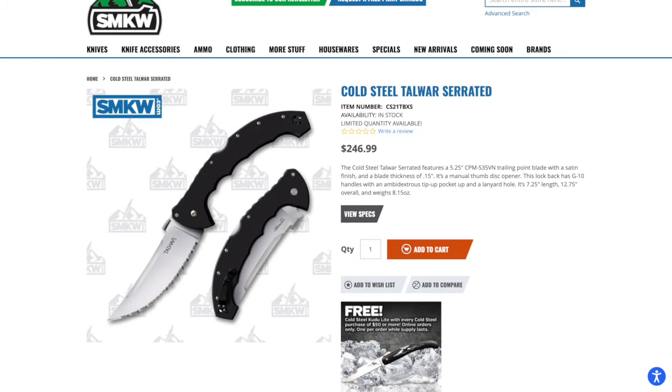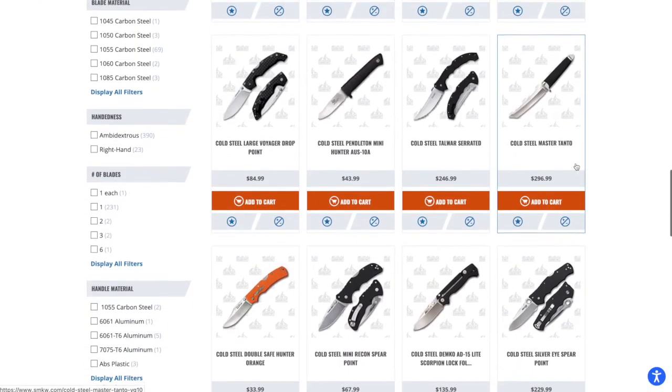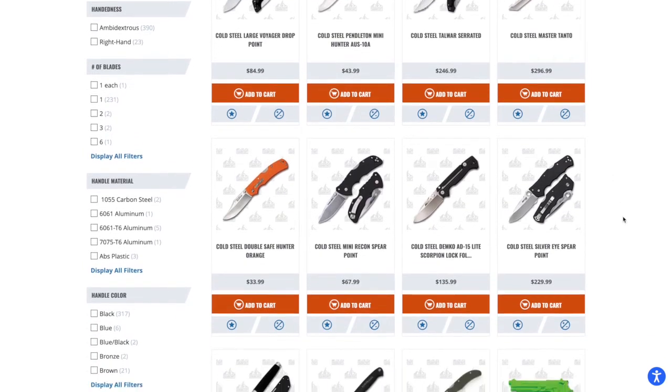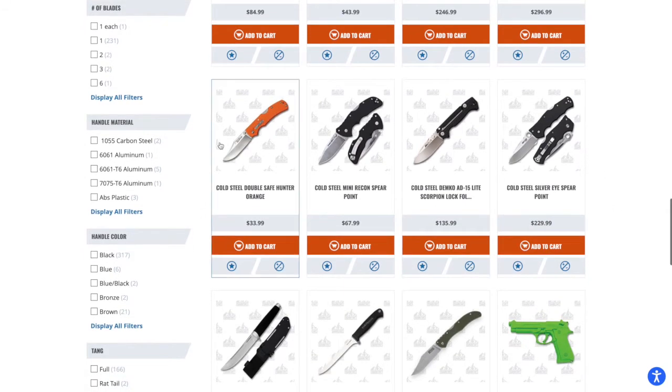The $250 is a hard pill to swallow, very similarly to how they brought back the Formax. They had the G10 version for $425 — I get it, those G10 Formaxes are worth some money, but $425 seemed awfully steep to me for S35VN and G10.